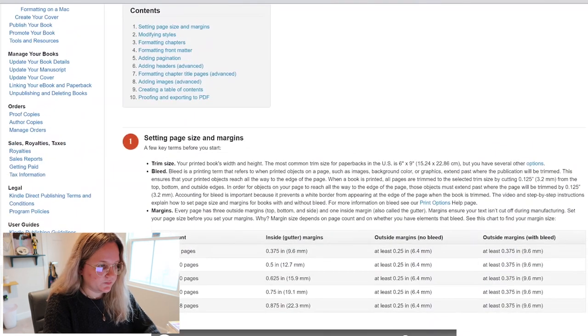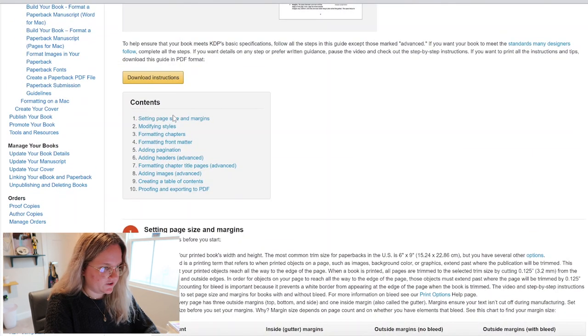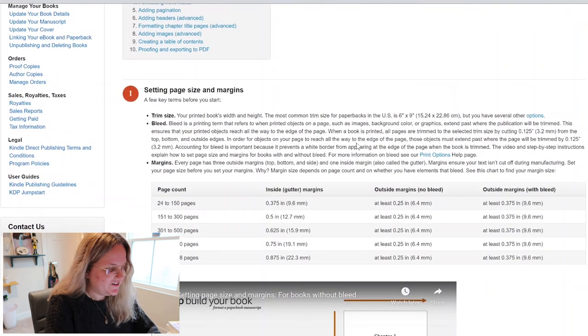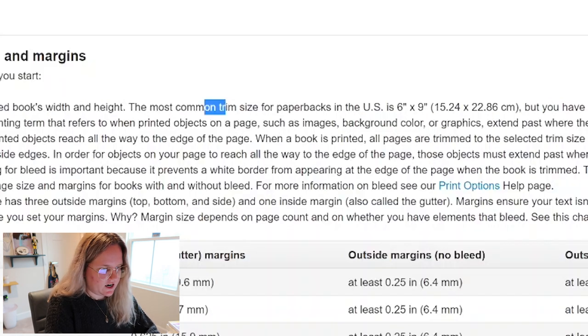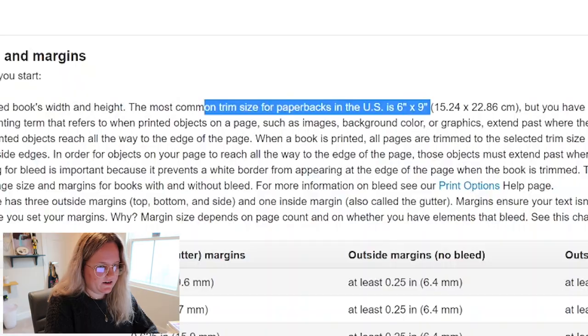The very first thing you need to decide is your trim size — that refers to the size of your book. We're on the KDP Build Your Book page, and the very first thing they tell you is to set your page size and margins. KDP says the most common trim size for paperbacks in the US is 6x9, but I absolutely hate books that big. I don't think I've ever read a paperback that large, so I've never used that trim size.